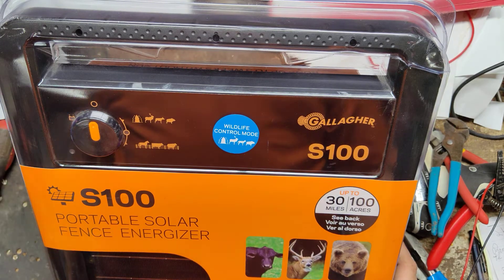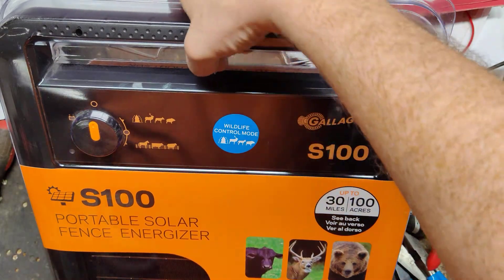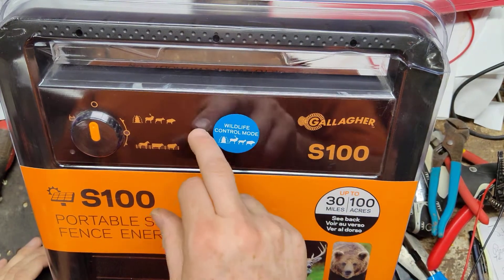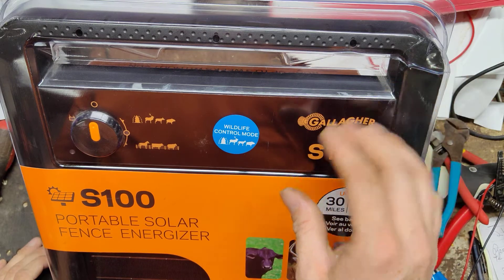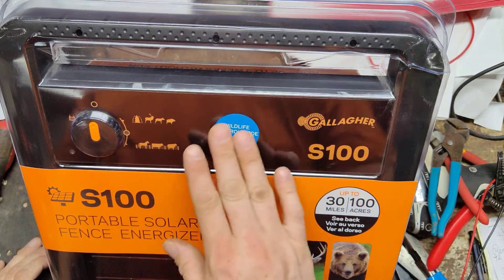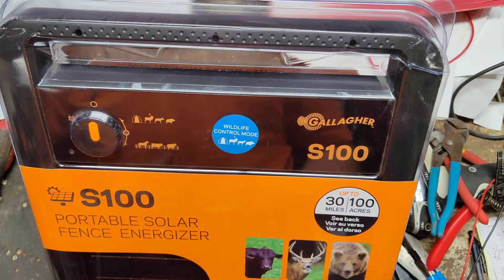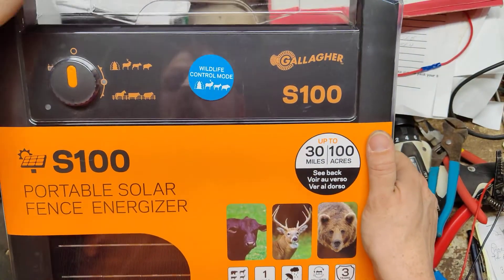This is a Gallagher S100 that we got for a customer — we're just going to box it up and ship it here in a little bit. Of all the Gallagher stuff we've worked on, I've never had one of these come in for repair. I've seen them on the shelves at a local store, and I know people that sell them and use them, but I've never had one come in for repair. So this is kind of nice to actually see one right up in front of your face. It's a pretty slick little unit.